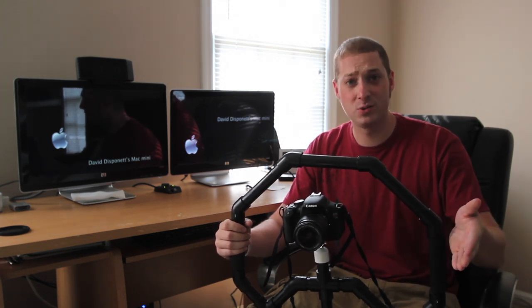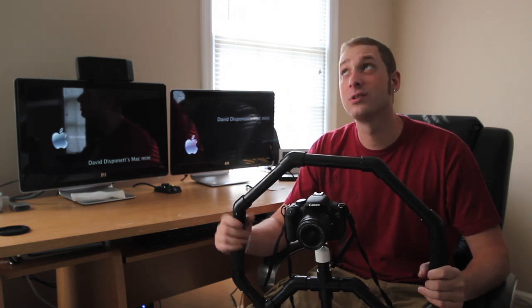Anyway, check us out on Twitter and YouTube. Click that yellow button up there. You guys have a wonderful day.